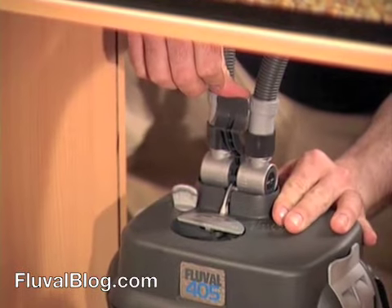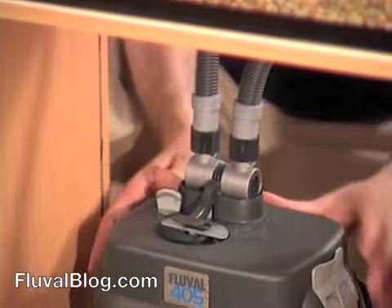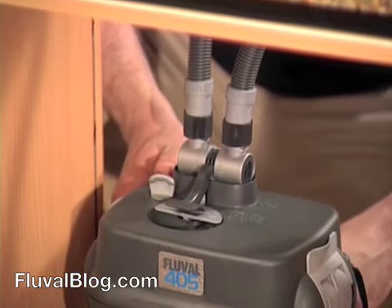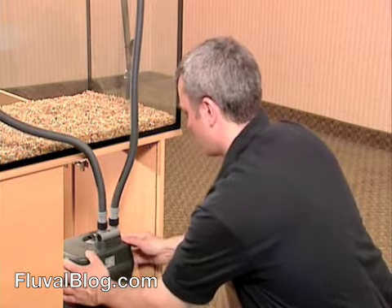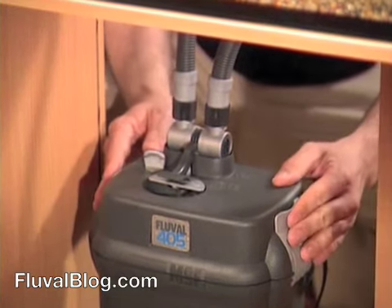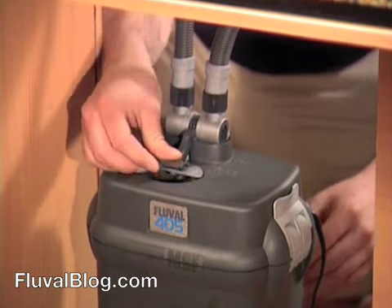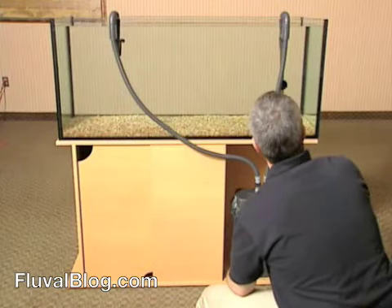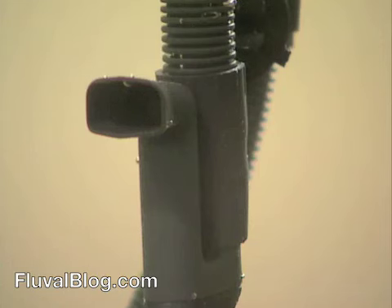Open the AquaStop valve by pushing the black lever all the way down. You're almost ready to turn your new filter on. But first, check your installation. Be sure that the lid lock fasteners are securely closed, the AquaStop valve is fully open with the black lever all the way down, and that the intake assembly and the output nozzle are both fully immersed in water.